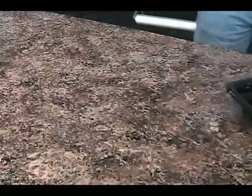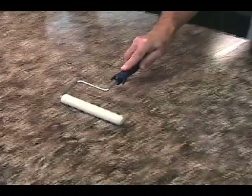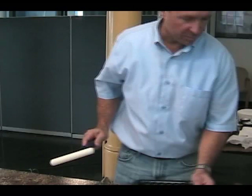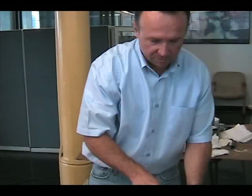Just remember, be sure and keep plenty of product on there. You don't want so much that you're leaving puddles on your countertop, but you need enough that you don't hear that dry roll sound. You probably want to work in about two roller width sections, because if you get any farther down past two roller lengths, it could start to dry, and then that's when you're going to get the dry dull spots. So just do about two roller lengths.